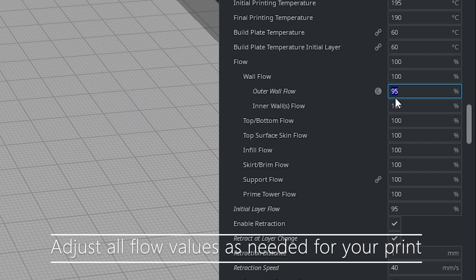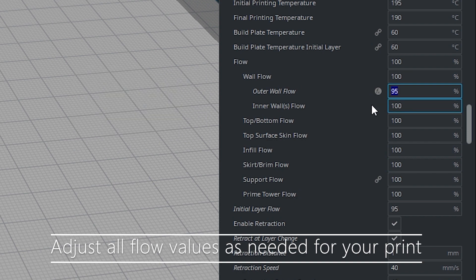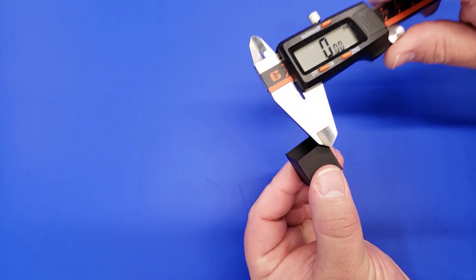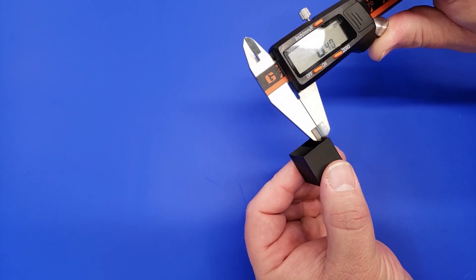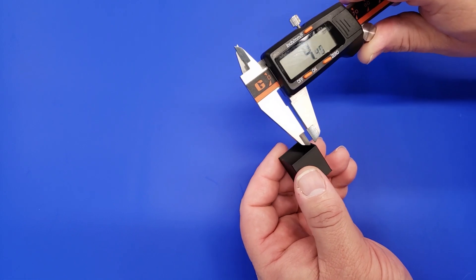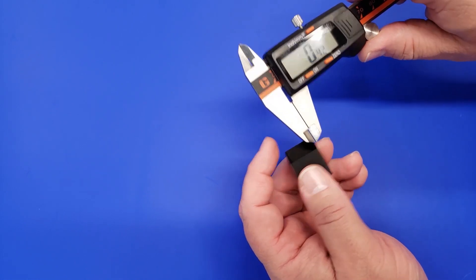Once you have your values, look in Cura to find your current setting for the outer wall flow value. Then go to layerfuse.com and in the tools section, enter your current flow value and all the measurements from your calibration cube. That will give you a new flow value, which you'll replace in Cura. Slice with the new values, print a test cube, and measure it — the values should come up right at 0.40. If they aren't correct, just repeat the same process.